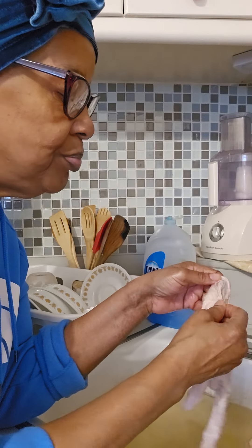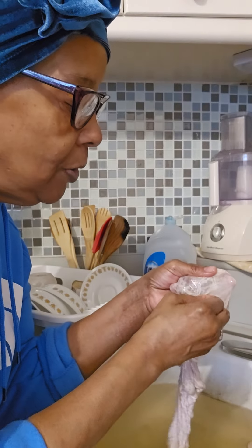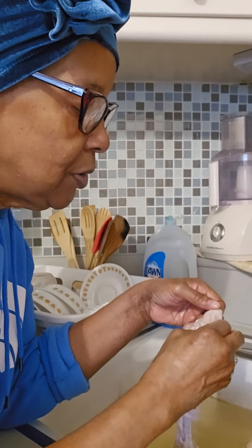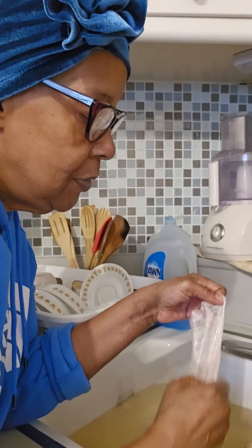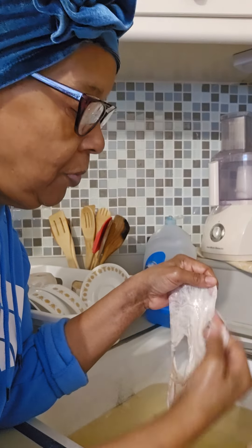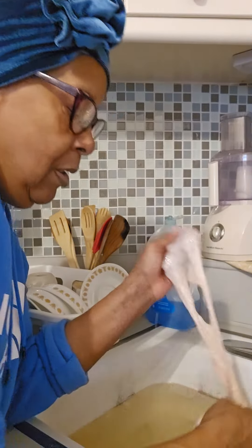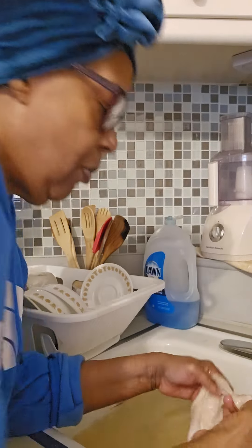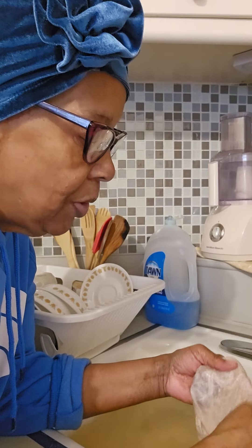When you get that membrane off — wait, some is still on here. See, some still on here. I got to get that off. Let's pull it on off. Now it's clean. Go right in the pot. I got one more — I'm going to demonstrate one more, and then I'm done cleaning.